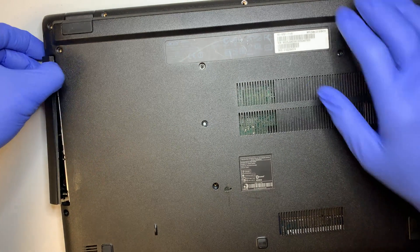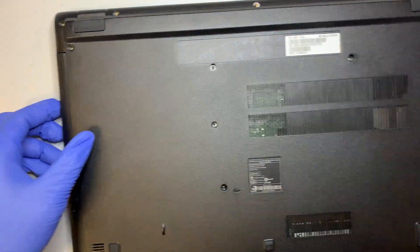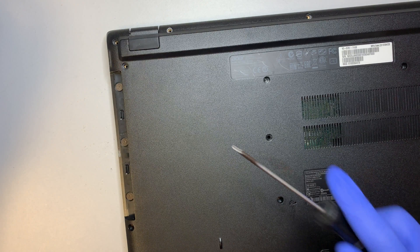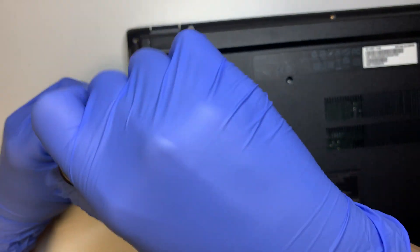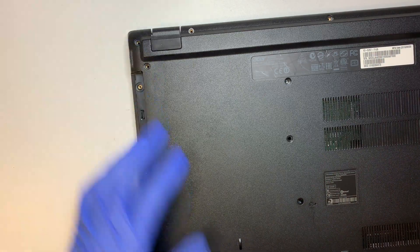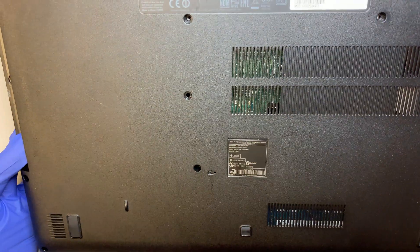Okay, the next step — I'm going to open up the CD-ROM, just pop it right up and slide it out. And then there are three more screws here. Alright, looks like I have all the screws removed.